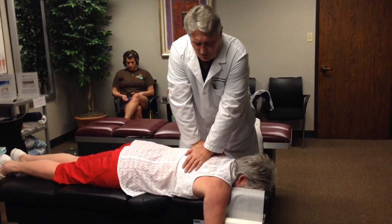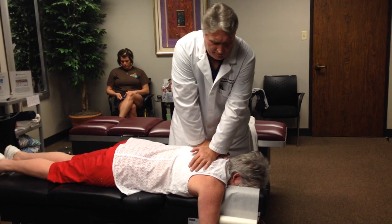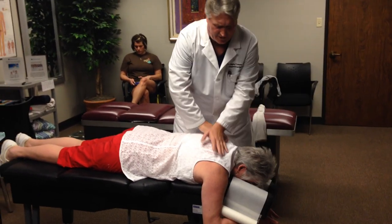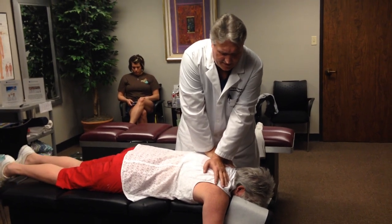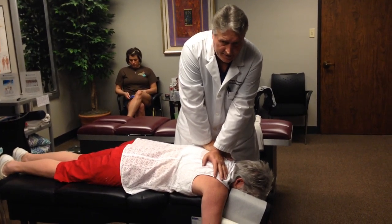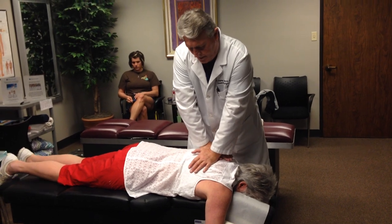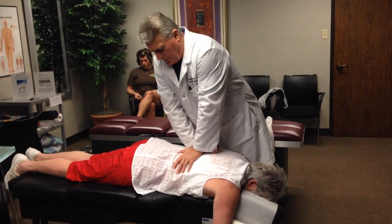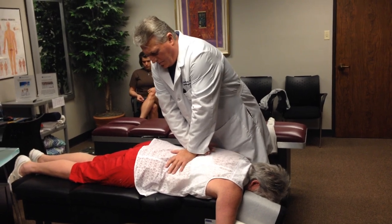Because she's been in such horrible pain with her shoulders, she's very tight in her upper thoracic and mid thoracic spine. So we have to do things a little differently on different patients because of their problems.